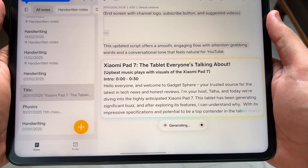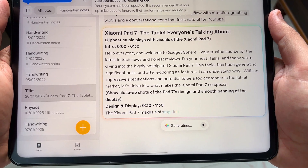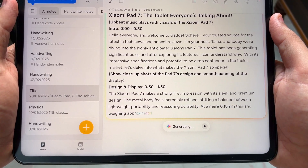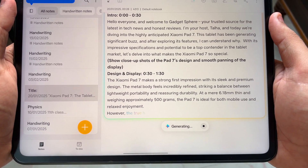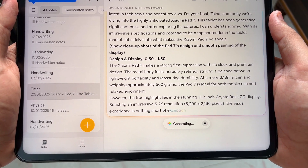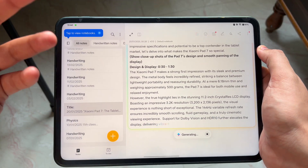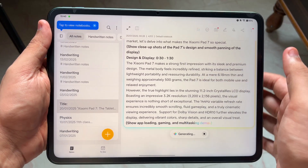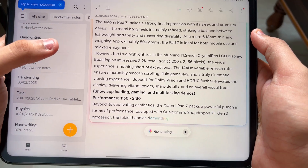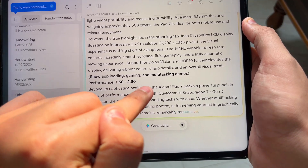The AI polished the script to something like: 'Hey, welcome to Gadgets Sphere, your trusted source for the latest in tech news and honest reviews. Today we are diving into the highly anticipated Xiaomi Pad 7.' It's generating really nice content — it looks like Apple Intelligence or something. They have actually improved the AI; it's also suggesting things like showing gaming and multitasking demos.